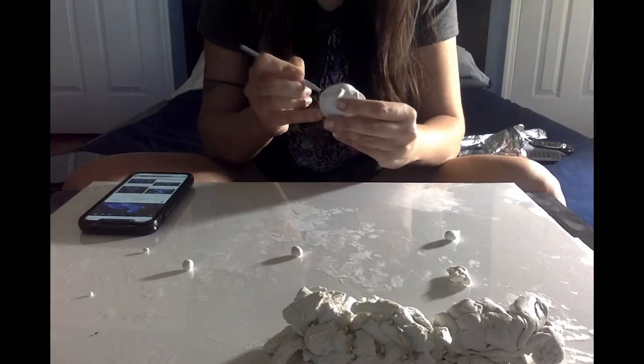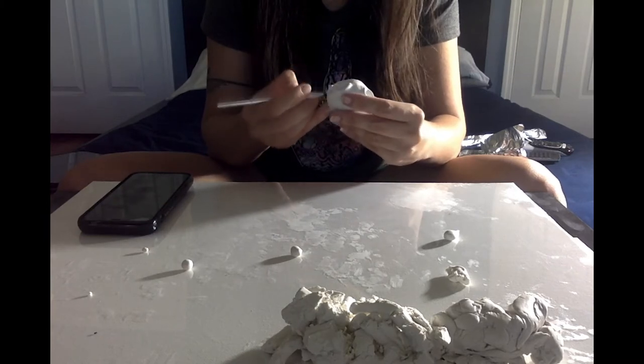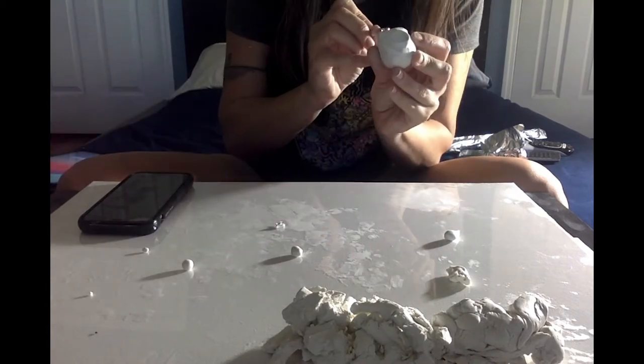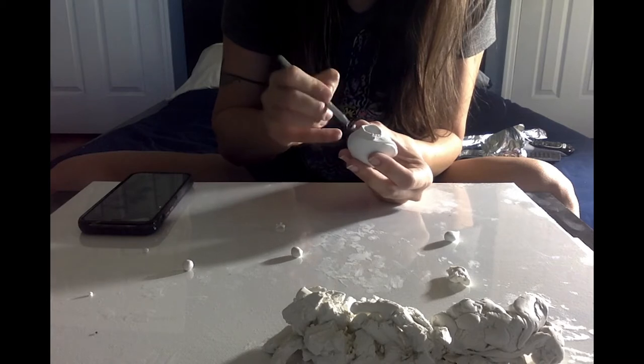If you have any excess clay like I did, make sure you remove it with one of your tools — just go along the lower eyelid and make the face kind of flat. Keep smoothing it out so you don't have any wrinkles.